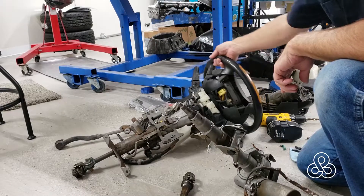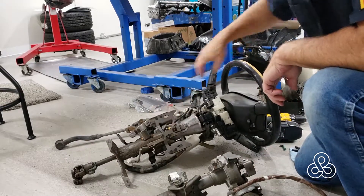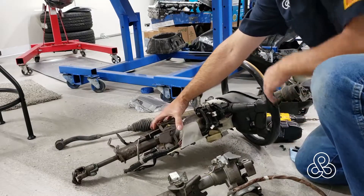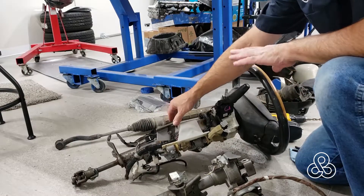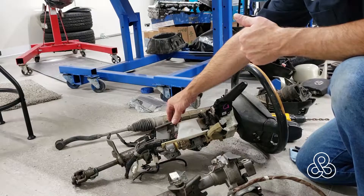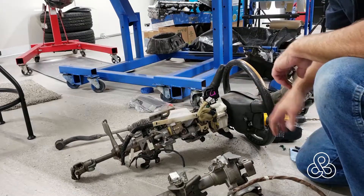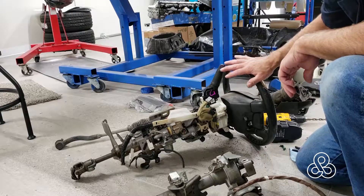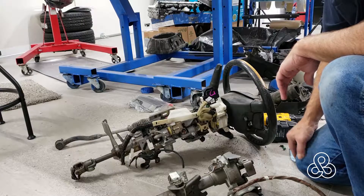These are some parts from the wrecking yard. This is a three-way adjustable electric steering column from a Q45 Infiniti. Since the seating position in the car is going to be fixed, I need the steering column and the pedal box to move. So I found this unit. I'm going to test this out and see if it will work — I believe it will. We'll be replacing the steering wheel itself; the controls will be in a separate control unit behind the steering wheel.